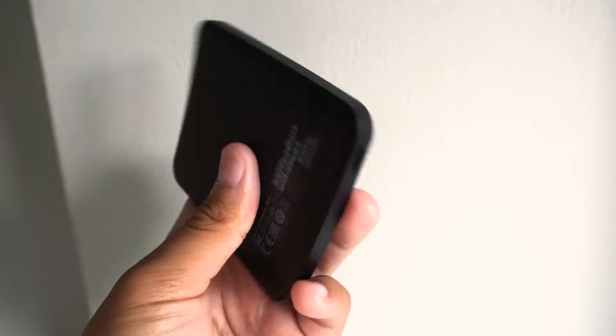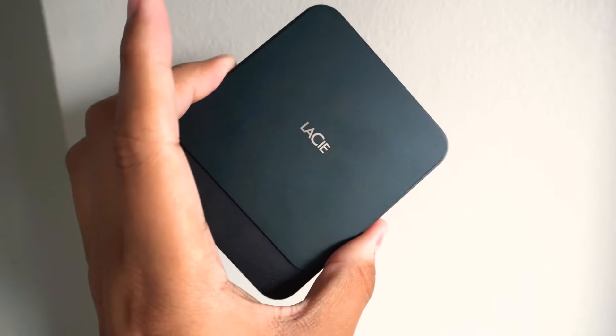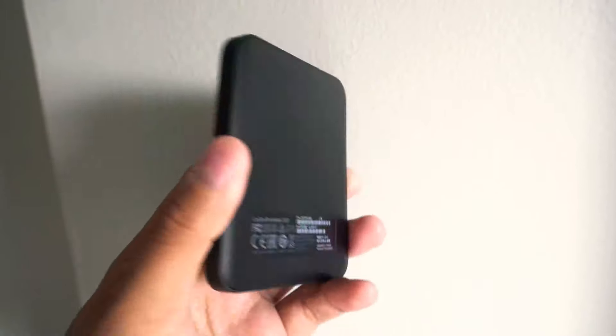On the bottom, you have an LED to let you know when things are transferring and when it's plugged in. You also get a USB-C port on the bottom. Information on the back includes your serial number and of course the capacity of the drive, which mine is the one terabyte.